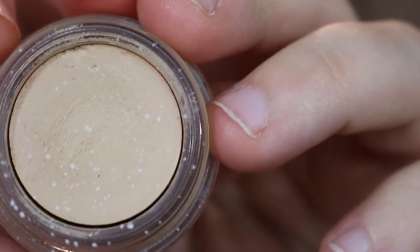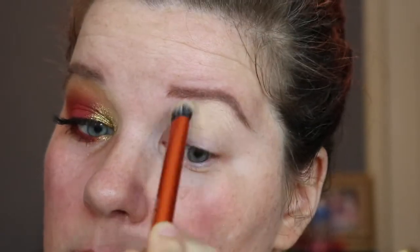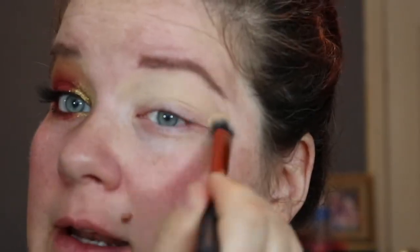Let's get this eye done. The first thing I want to do is prime the eyelid. I'm going to use the MAC Soft Ochre Paint Pot and take a Real Techniques Expert Concealer brush, swirl that into the paint pot, and paint my lid all the way to the brow bone. The thing with this stuff is it dries and sticks, and if you don't blend it out around all the edges, your shadow will be unblendable. And we can't have that.